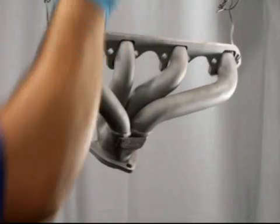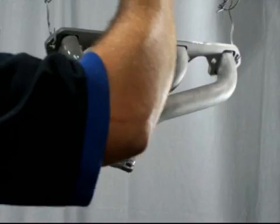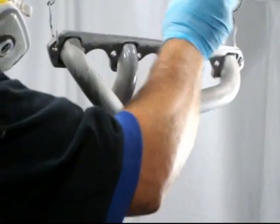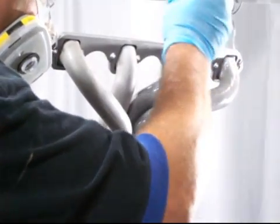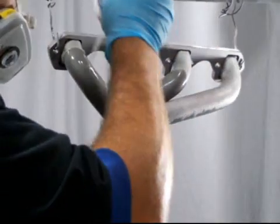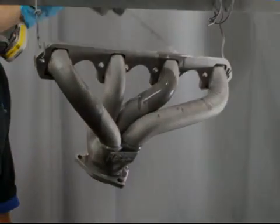You may use 100 grit on exhaust parts. Once your part has been sandblasted, you will want to remove all blasting residue from the part by rinsing with acetone or similar solvent-based cleaner. Never use mineral spirits or wax and grease remover. Once the part is dry from the rinse, you are now ready to apply the coating.